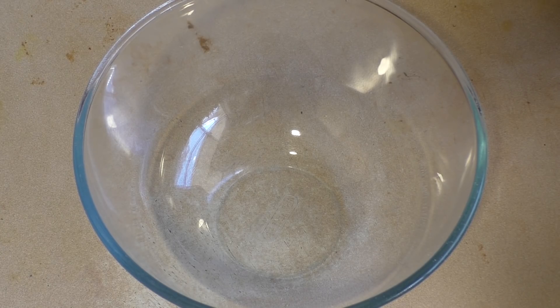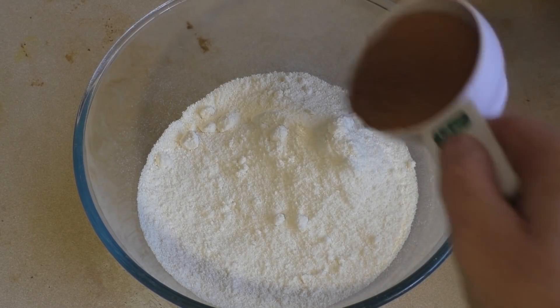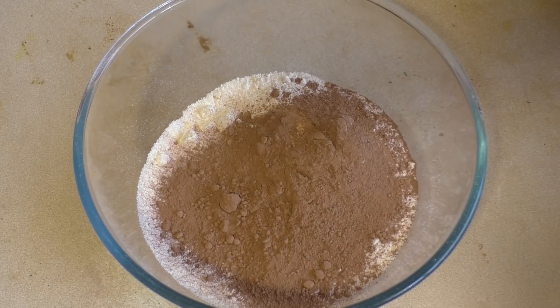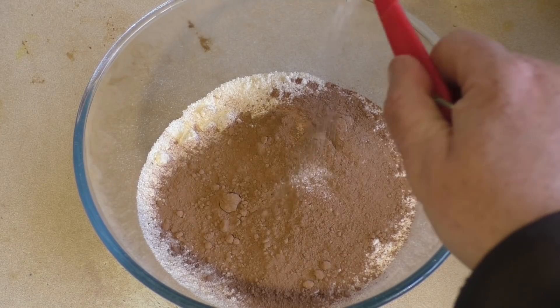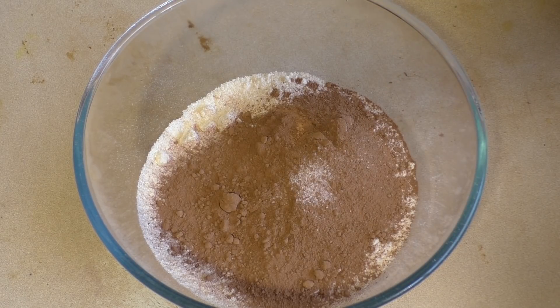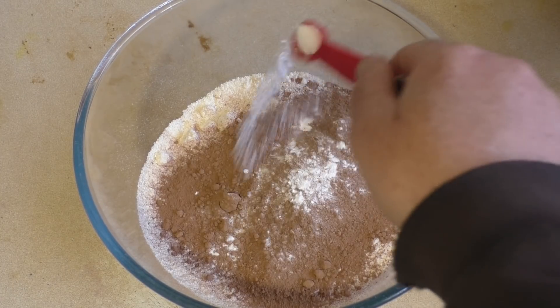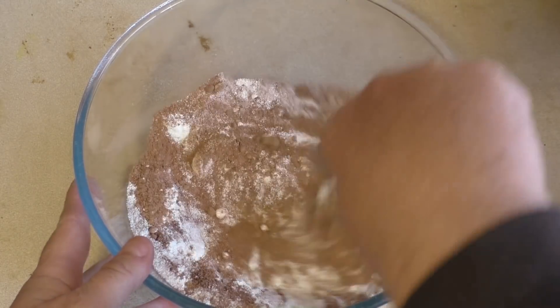Add two cups of coconut flour, then add a bit over a third of a cup — not quite half a cup — of cacao powder, a quarter of a teaspoon of pink Himalayan salt, and half a teaspoon of baking soda. Now just mix this together.